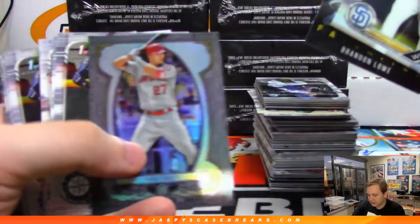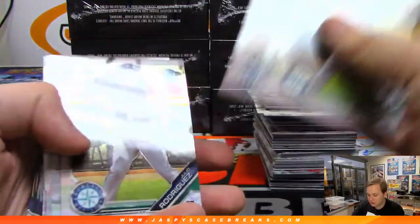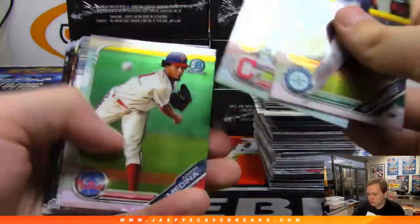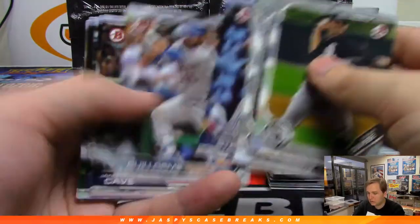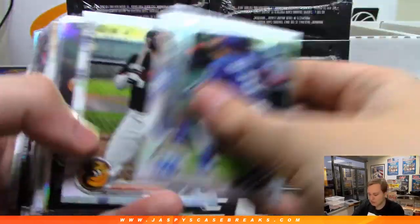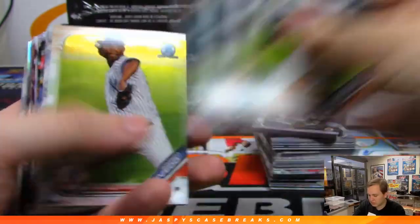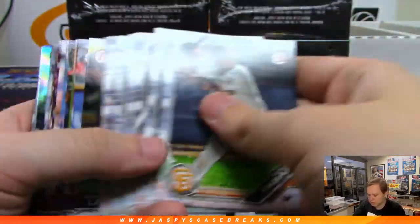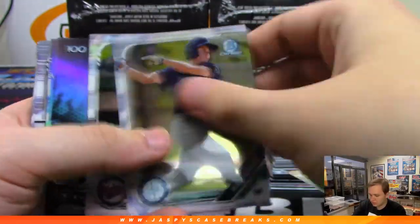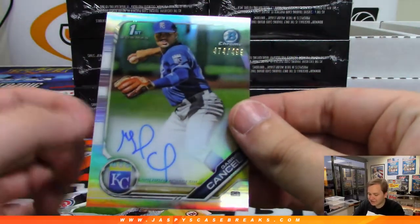We got some base — Mike Trout. Some more base. Got a refractor autograph, Gabriel Cancel to 499. Kansas City. It looks like an M more than a G on the signature. Base there. I think maybe one more auto on this one.